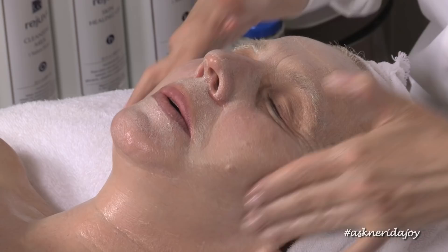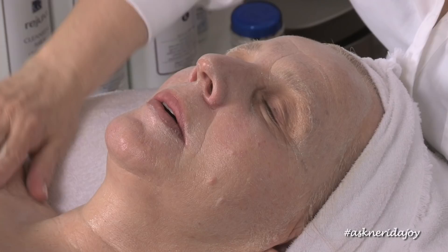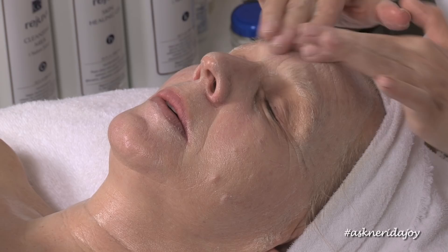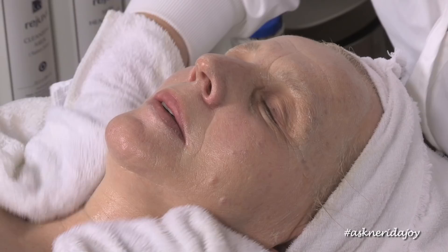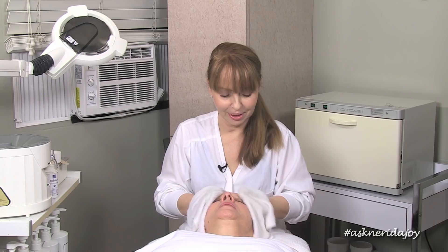We've worked that exfoliating product into the skin and now we're going to remove it. This particular exfoliator has lemon peel powder, a little bit of chamomile, the papain enzyme, and it also has a little glycolic in there. I'm going to cool down the towels a bit — we don't want them to be too hot. My towels are quite yellow because of the q flavonoid.